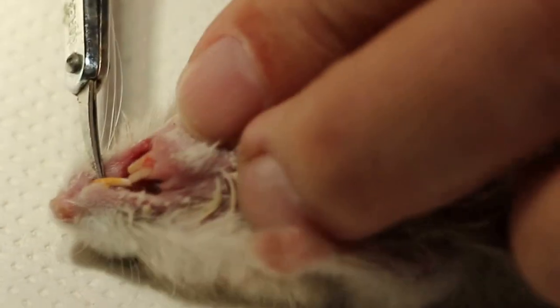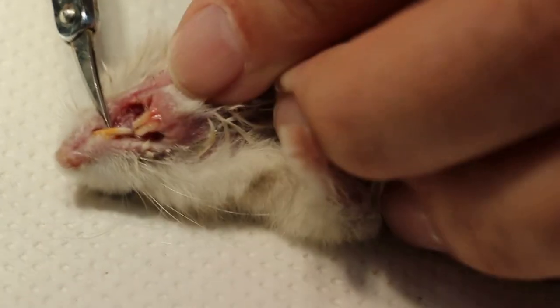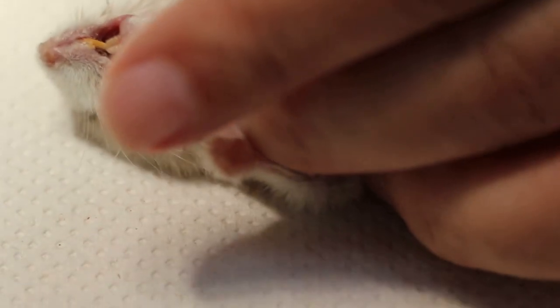So the hamster — give a bit of anesthetic, then I will cut off the ingrown. As you can see, the ingrown is into the hard palate, you can see from the video. Be careful of the tongue — the tongue is right there, so we don't cut the tongue.